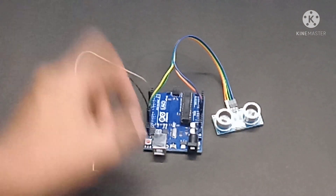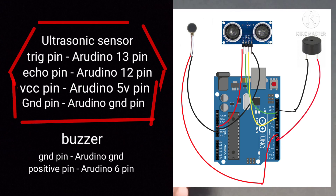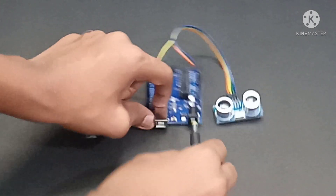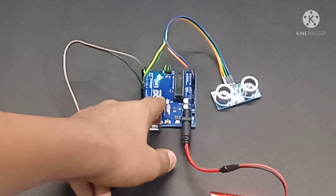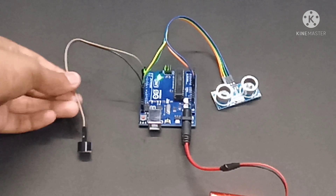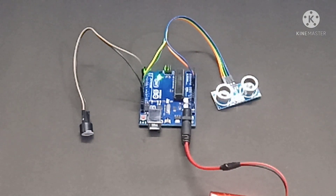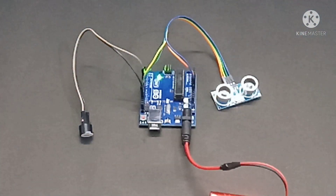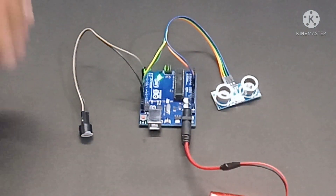The Arduino code will be uploaded in the description. Here is the wiring diagram. And now whenever there is an object in front of the ultrasonic sensor, it will trigger a response.